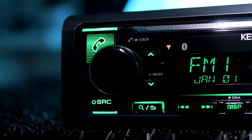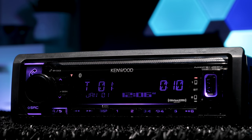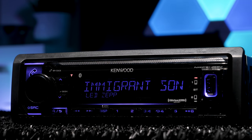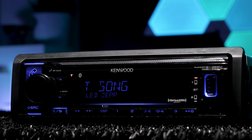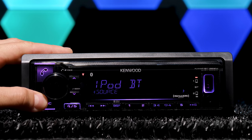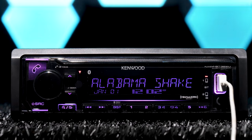However, Kenwood removed the NFC pairing. The Bluetooth source will play your music from your phone's library, like iTunes. If you decide to play Spotify or Pandora via Bluetooth, the stereo will switch to the app's source automatically, still wireless of course. The other sources include Spotify, Pandora, and iHeartRadio, which all work via Bluetooth or via USB connection.